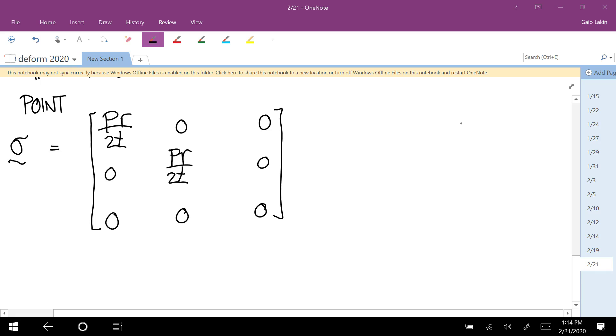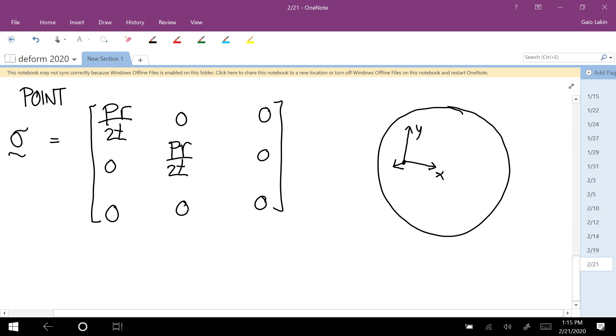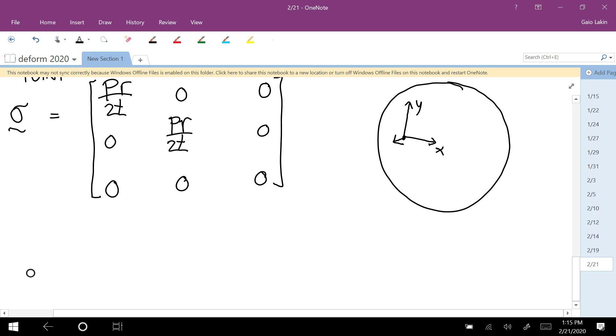If you have a sphere and the point you're interested in is here, put your X axis tangent to that point, your Y axis tangent to that point, and your Z axis normal to the surface. What would you get if you calculated the principal stress for a point on this surface? That is already a principal stress because there are no shear stresses.